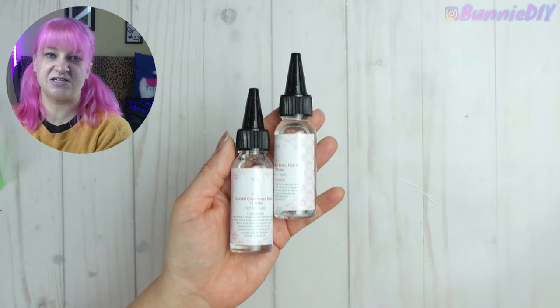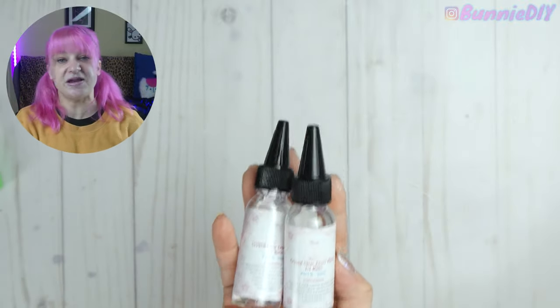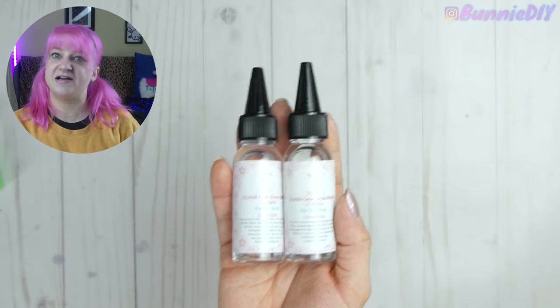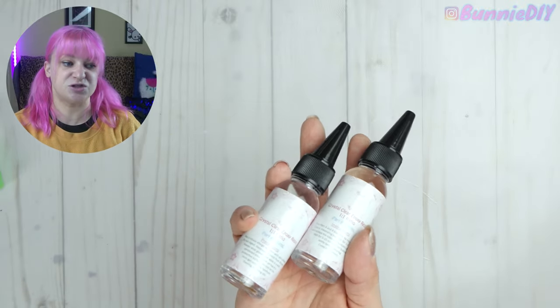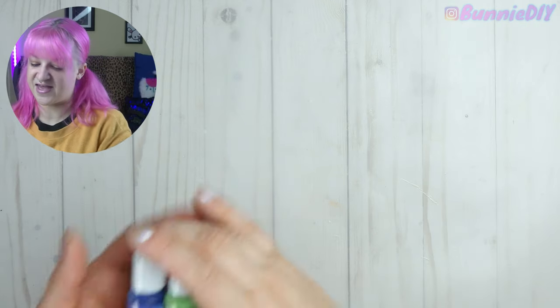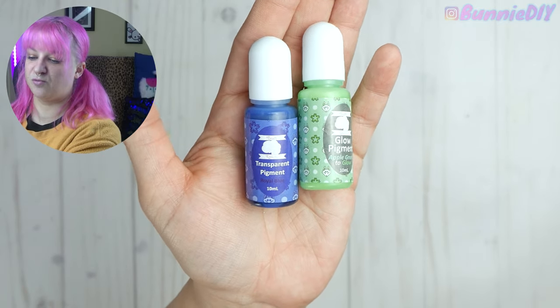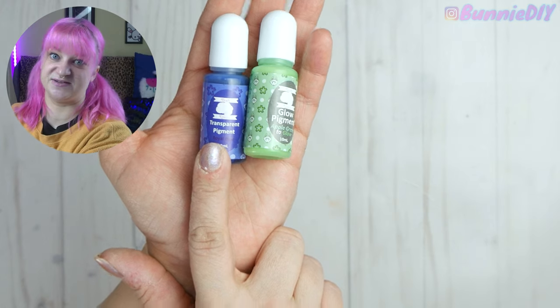I need to know where she gets her epoxy resin from because this might be my favorite one-to-one resin. It always comes out super clear, there are very rarely any bubbles, and it's really liquidy which makes it so much easier to mix together and mix in pigments and glitter. Seriously Liz, where do you source this from? Can you sell bigger bottles? Because I will buy them.